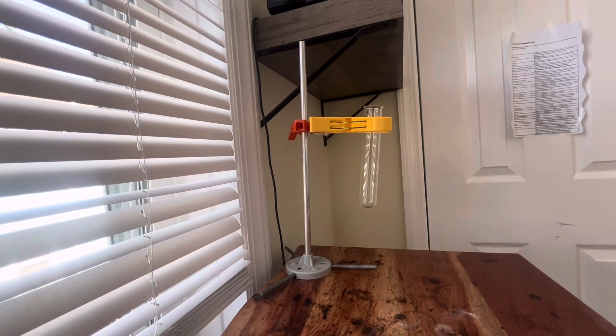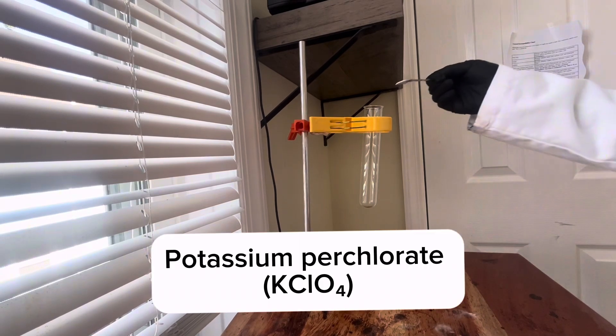Hi guys, today I'm going to show you how to make oxygen gas. First we're going to need something called potassium perchlorate.